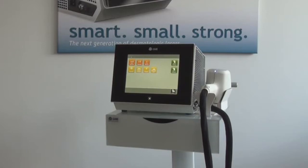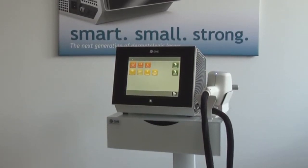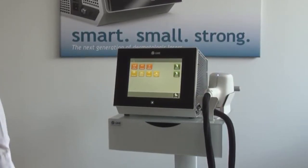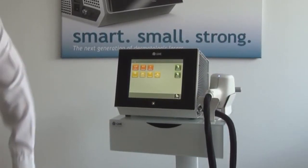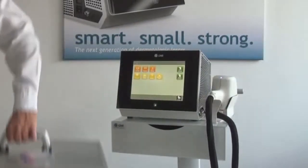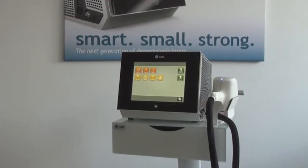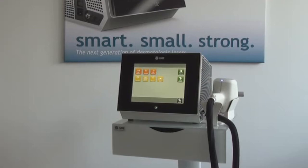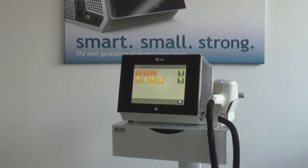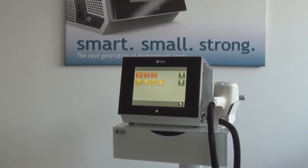Linscan 808 is small. The footprint is much smaller than any comparable laser. The device is fully transportable in an aluminium box, which is part of the standard package. No service technician is required for installation or transportation. The system can be transported in cars and even in airplanes as normal luggage.